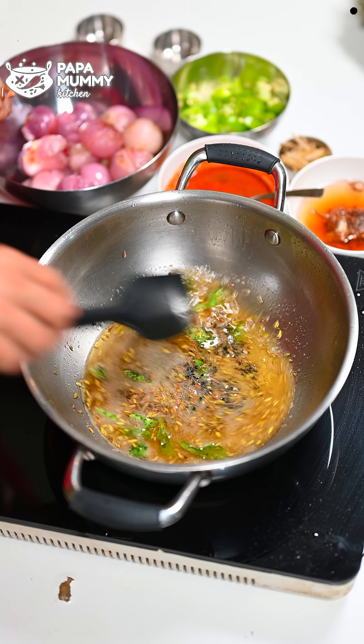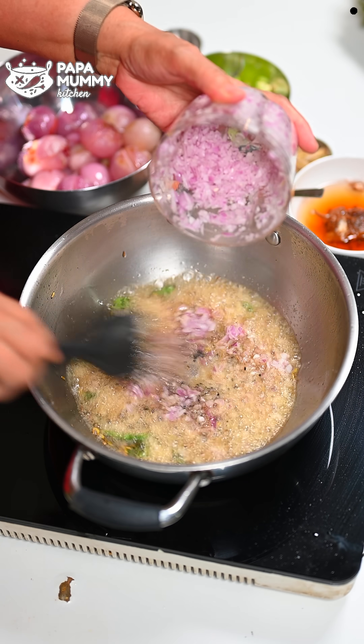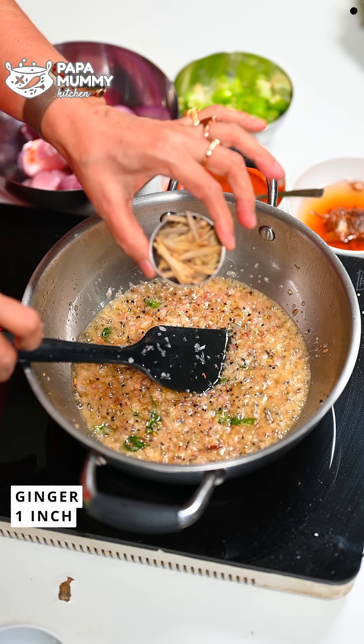When the oil is warm you can see it is ready. After that, we add the onions (piaj) and put them in this way. This recipe takes a little bit of time in the kitchen, because in the heat of the kitchen it doesn't look as good. This recipe uses big pieces. I have taken one inch of ginger and cut the onion in this way.